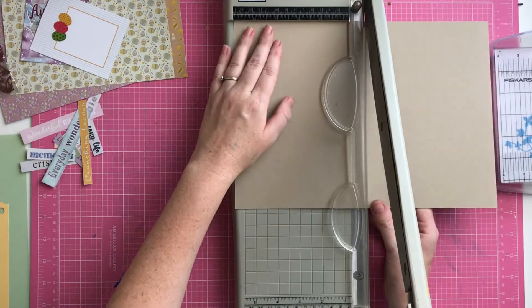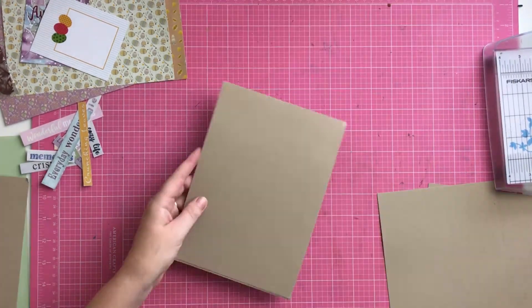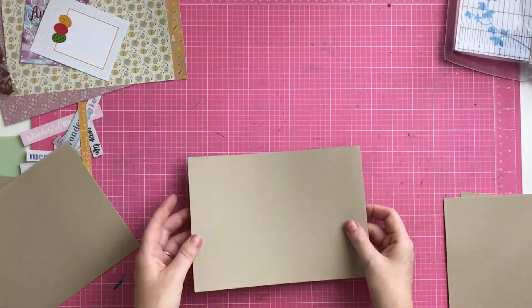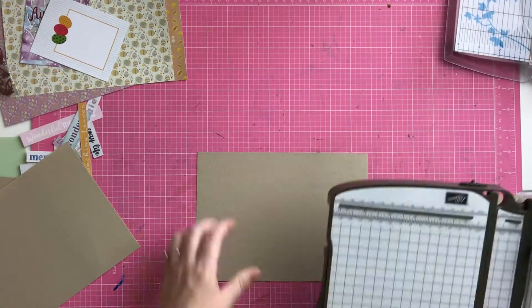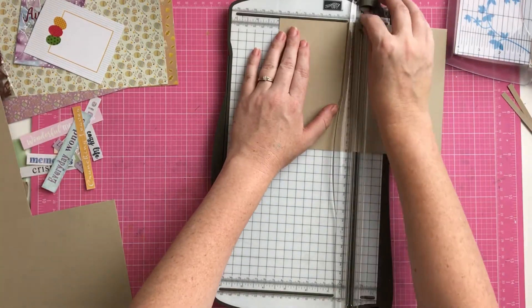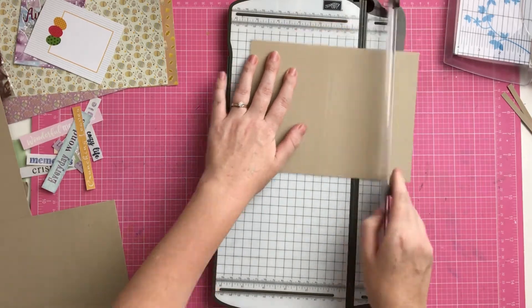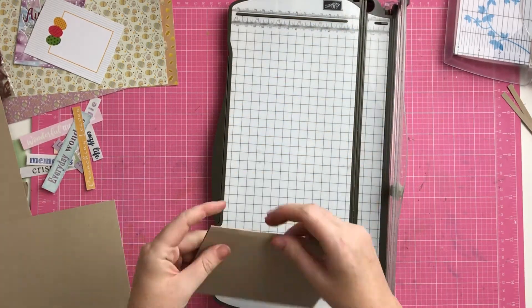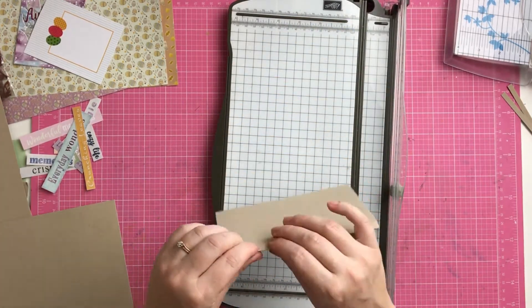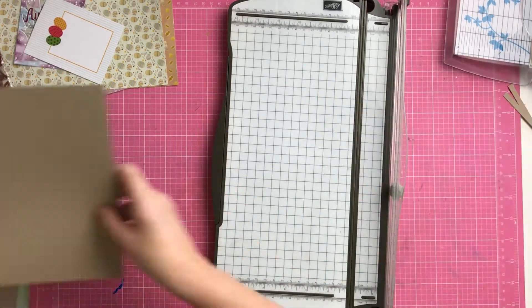I started with a piece of A4 cardstock and cut it down to 15 by 20 centimeters — almost in half, a little bit smaller than half. Then I scored down the middle, or just slightly off to the side — about nine and a half centimeters and then ten and a half centimeters — to give me about a one centimeter spine to my album.